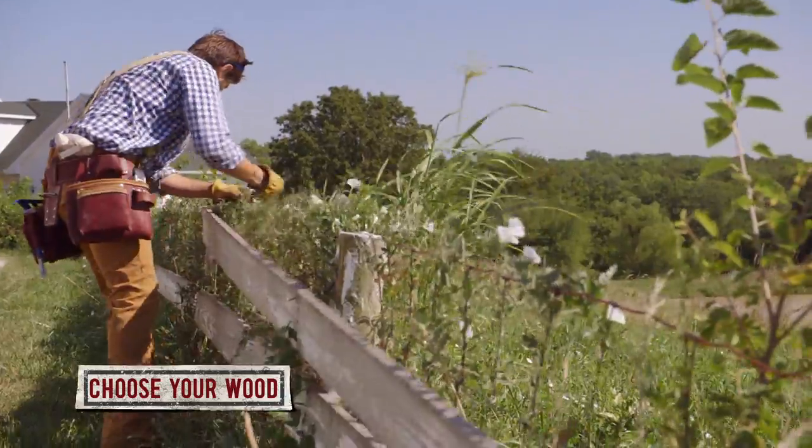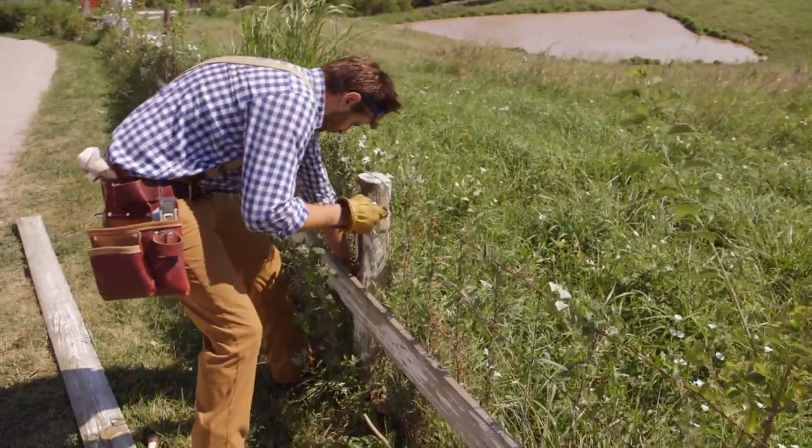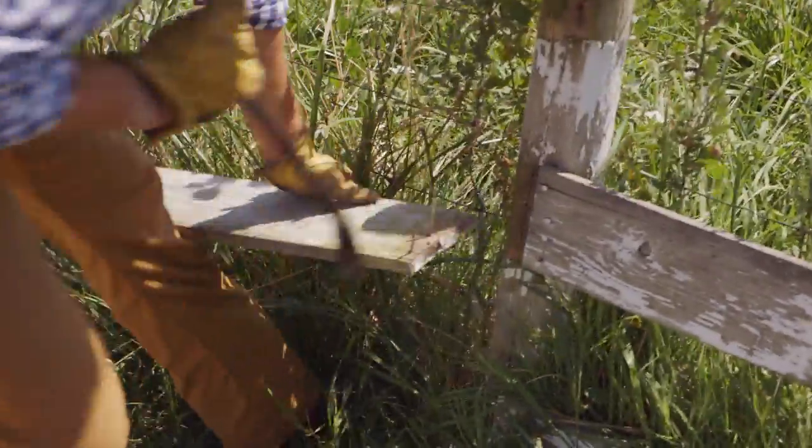First, you'll need to figure out what kind of wood you want to use. We're using salvaged wood from an old fence to build our board and batten doors, but you can use pine or cedar boards from your local hardware store.